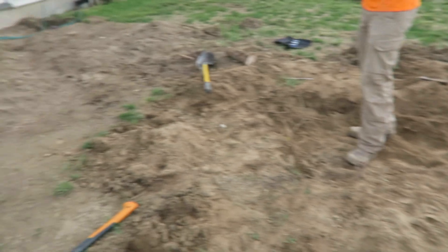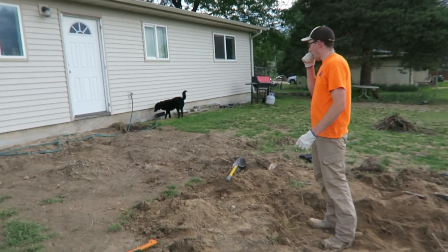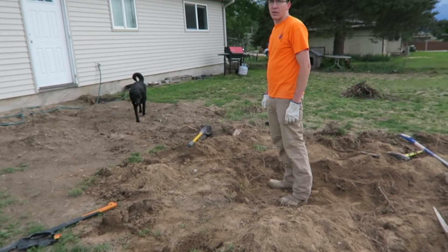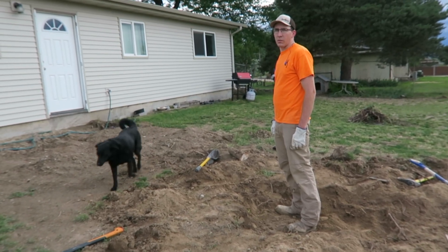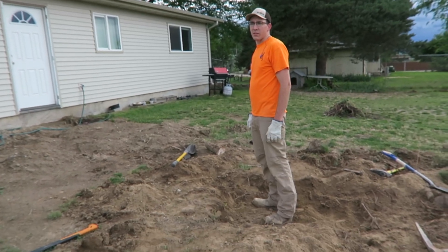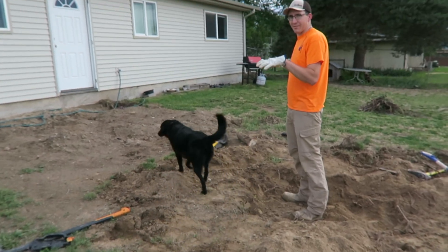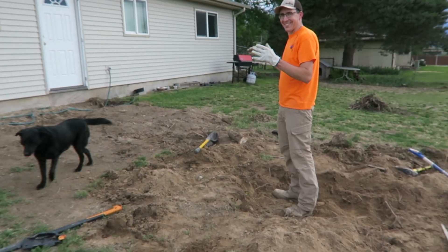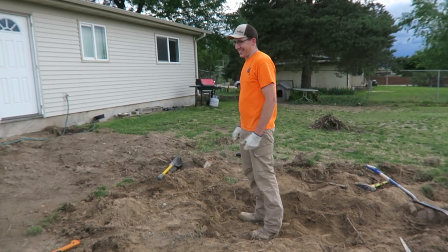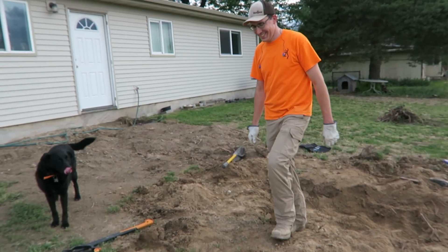Now what do we need to do? We're gonna dig this out and put a big cement patio here — that's the end goal. The next task is to dig it out, put gravel in, form it, and pour concrete. Is that easy? Yeah — well, let's just do it tomorrow. Gotta work tomorrow, okay, we'll just do it.